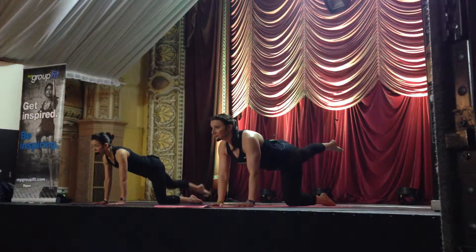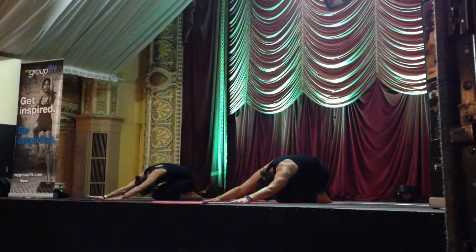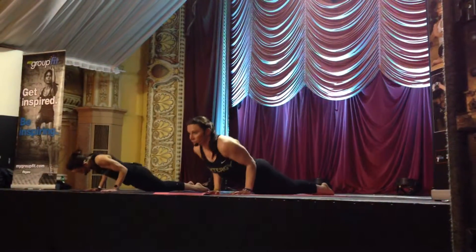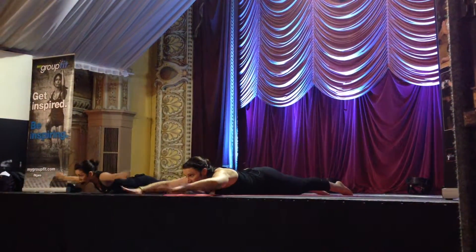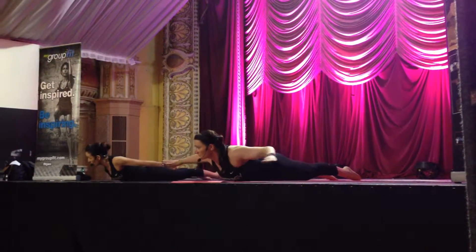Sitting back into child's pose. Now really round the spine like that cat. Lower down. Send your arms long. Scoop it round — your toes stay dipping in that water.